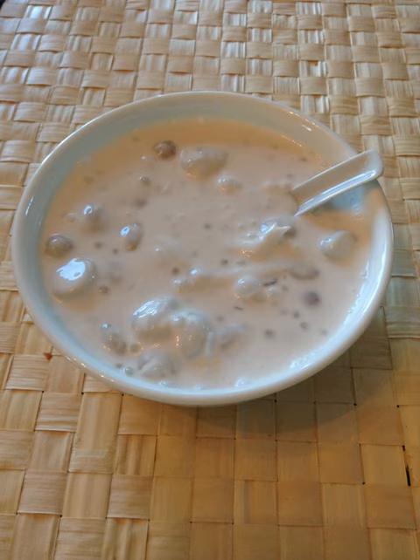For the tapioca balls, boil them until soft and translucent, then drain. Mix and boil coconut milk and water, then add sweet potatoes, the tapioca, sugar, and the cooked Bilo-Bilo. For more taste, add cooked and tender jackfruit strips and banana rounds.